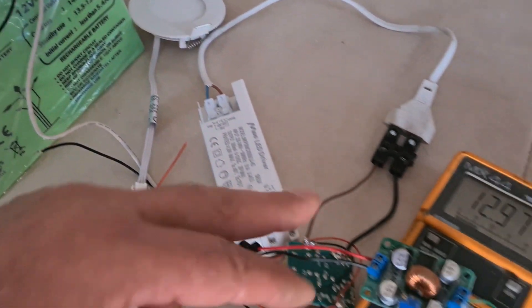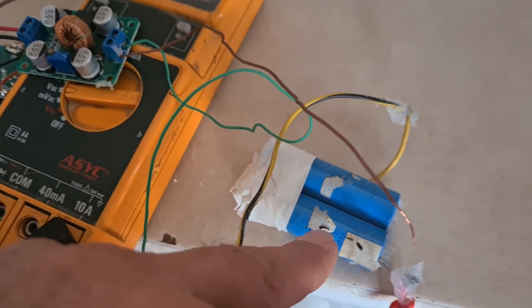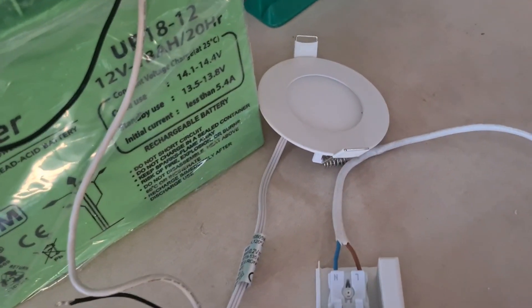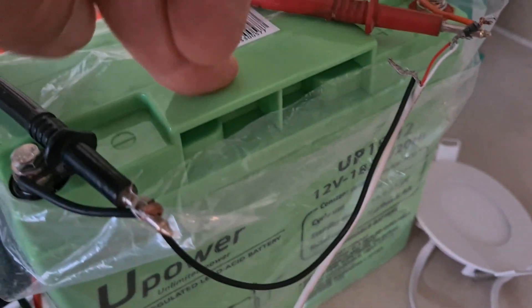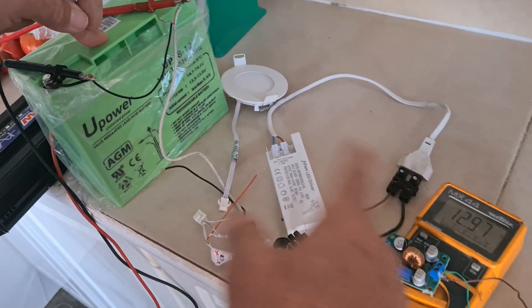We have a circuit, and we have two batteries of 3.7 volts. We have a battery that is around almost 20 ampere hours — it's 18 ampere hours. I discharged it so many times, and now I charged it again, it's full.